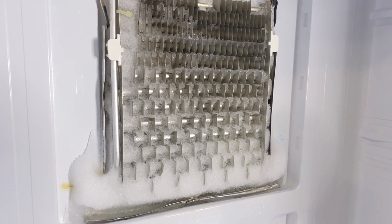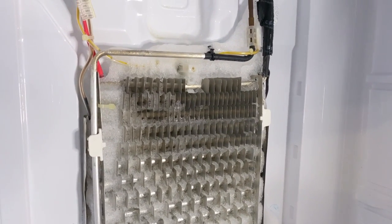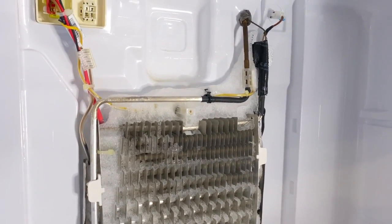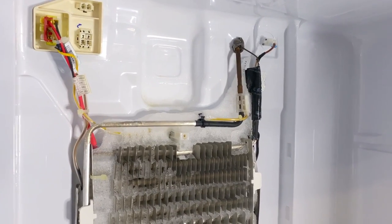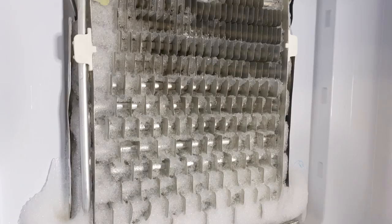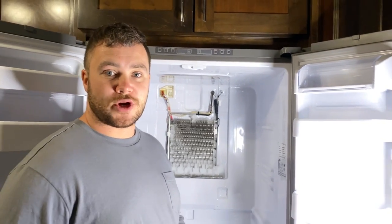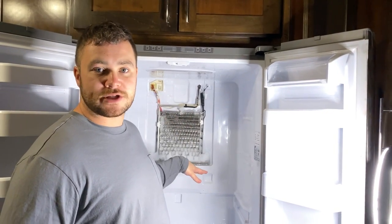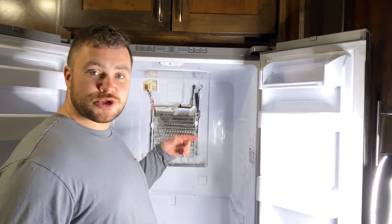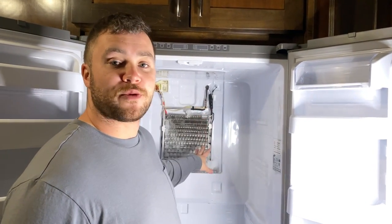As you can see on the front of our panel, we didn't have any visible frost. But after taking off the panel, you can now see the coils and how much excess ice is still there. You can speed up the thawing process using a hairdryer, but it's better to let it naturally thaw if you have the time. What we're going to do now is use a hairdryer to slowly melt the ice, and then I'll show you which components we're going to change to prevent this in the future.